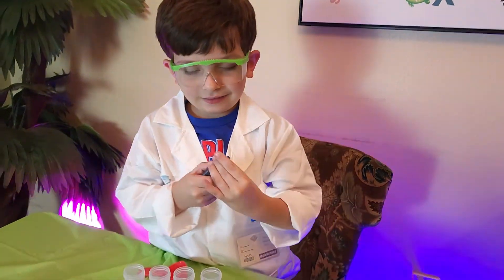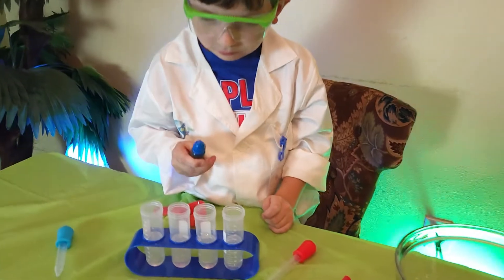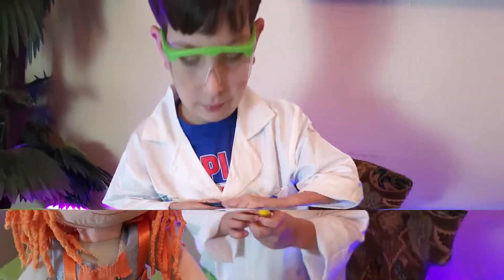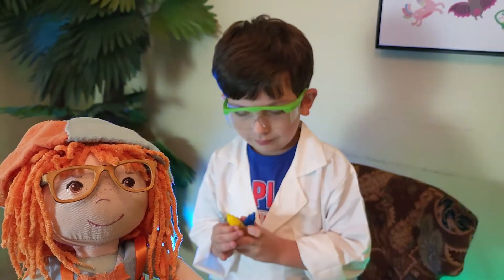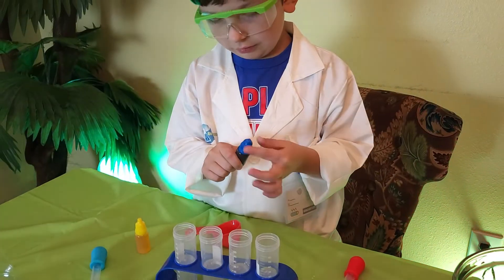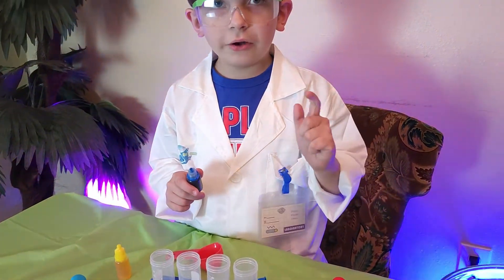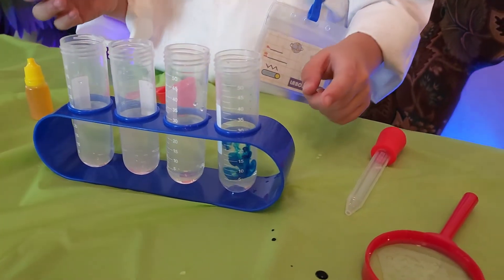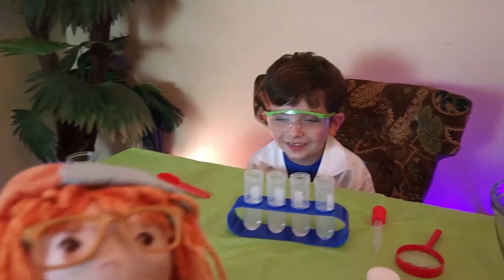Okay, Jonathan, put a drop of food coloring in the test tube. First, let's do blue. Oh, we have to take the lid off first. Now that Jonathan has the food coloring open, he's going to dump it in. How many drops are we going to put in? Like, one. Okay, let's try one. One drop. Whoa! Look at the color go down! Awesome! Look at that!